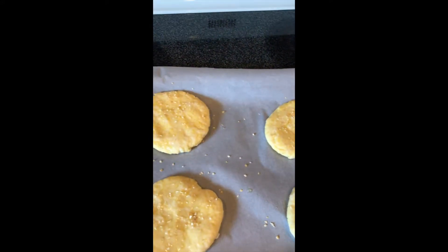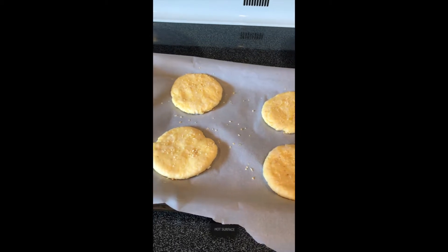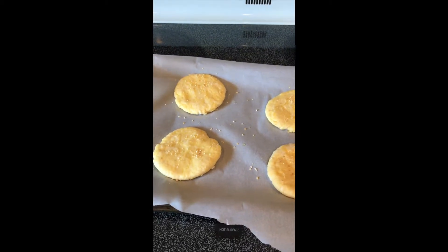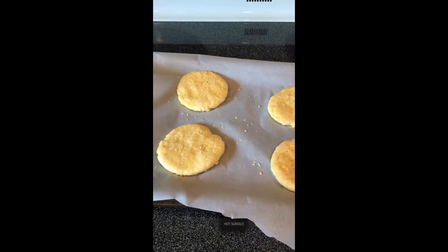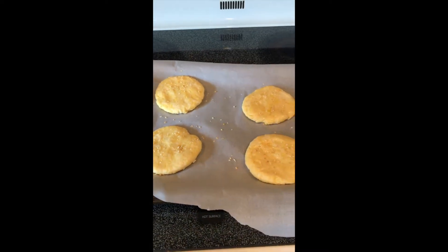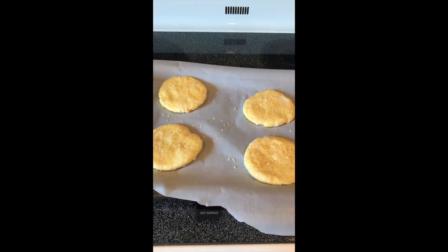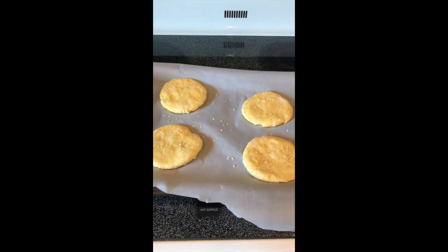I did not put cheese in it since I have a dairy intolerance. It calls for two tablespoons of oil, two large eggs at room temperature, and four tablespoons of milk or milk substitute. I added the original Silk cashew milk to this.